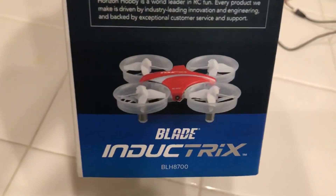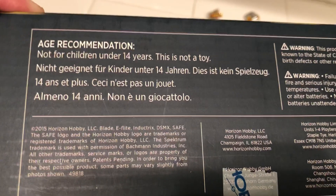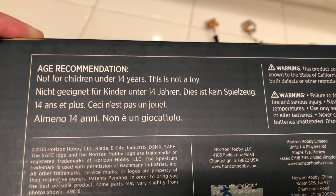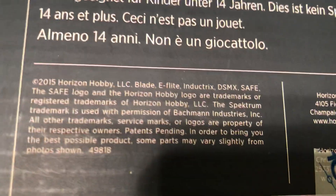The Blade Inductrix is an incredible drone — I love it and I'm actually going to buy another one. It's not a toy, but it is a toy — you have to be careful with it. It's hobby grade, not recommended for anyone under 14 years of age. There's some text on the box in what looks like German, and it came out in 2015.